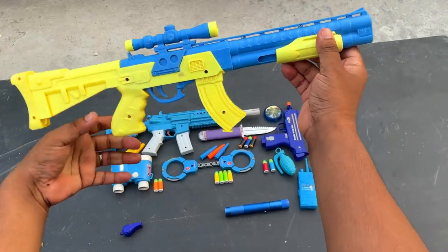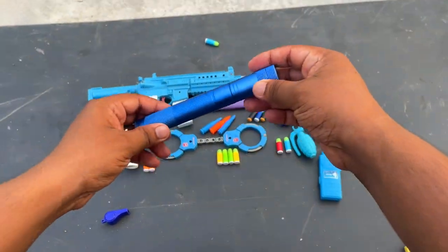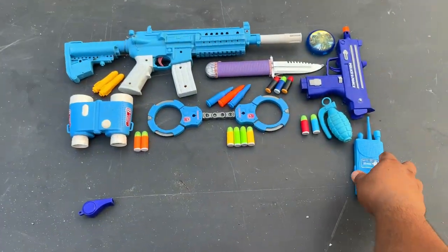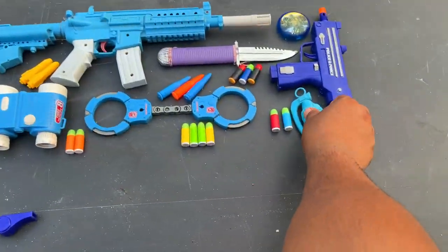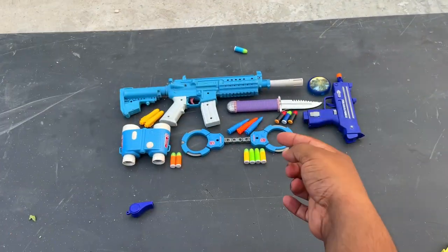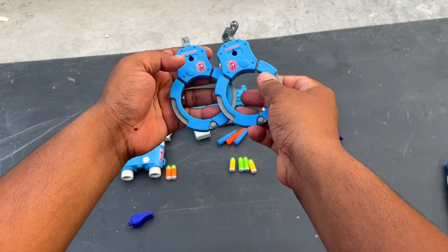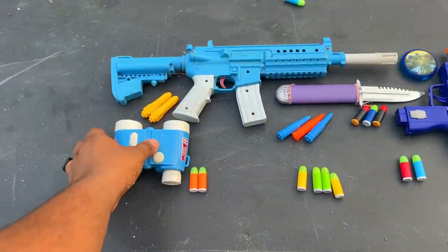Wow, powerful! And this is a torch light — a beautiful torch. And here is a walkie-talkie. Here is a grenade. Wow, three beautiful equipment! And here is a handcuff, a police handcuff — beautiful one.